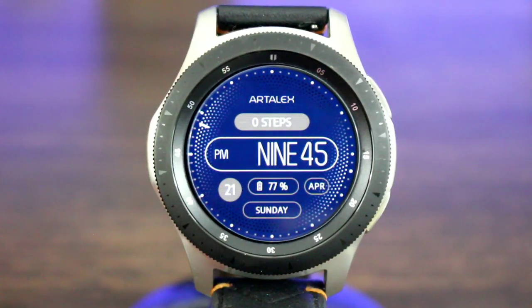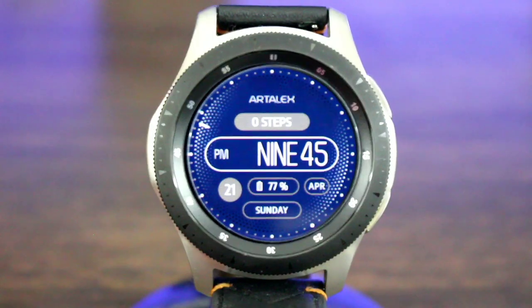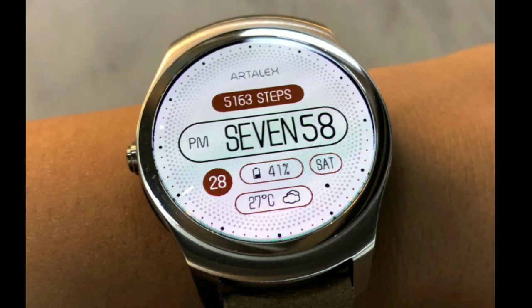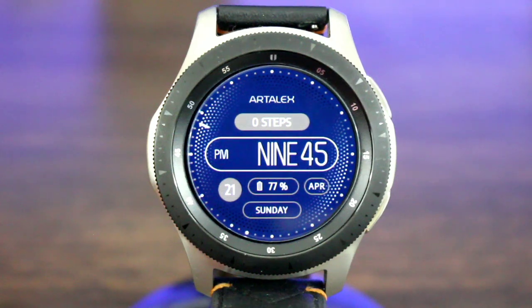Now this is going to be watch face number one. It's called Artelex English Ocean. This comes in a couple of extra colors with different names to them as well. The other one I like is going to be a white and red, which is great for a daytime look, and then a black and white which is also awesome for a nighttime look. But the blue — I love the blue — this color definitely pops on this watch face.